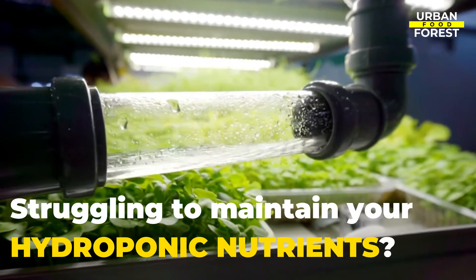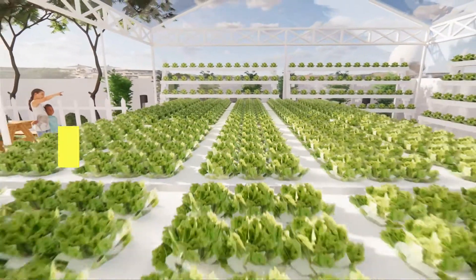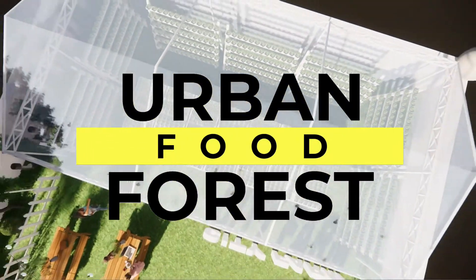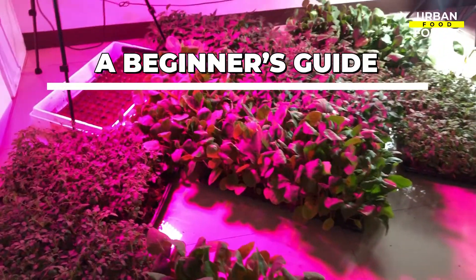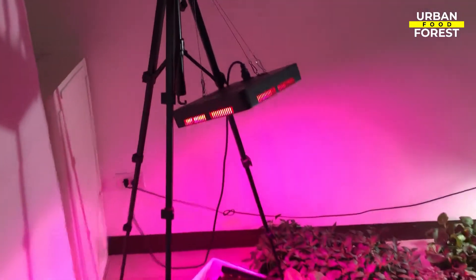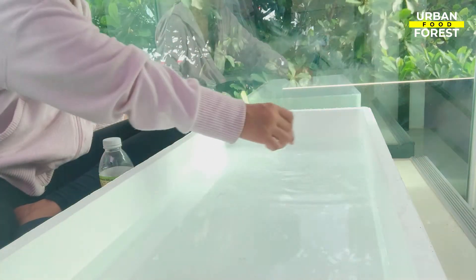Wanting to learn how to maintain your hydroponic nutrients? Come and join me as I show you how. Hi everyone, welcome back to Urban Food Forest. In this video, I am going to show you a beginner-friendly and easy step-by-step process in maintaining your hydroponic nutrients. You will not believe the two common household ingredients you can use to maintain your hydroponic nutrients, so be sure to watch until the end of the video.